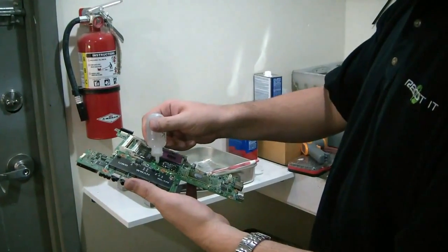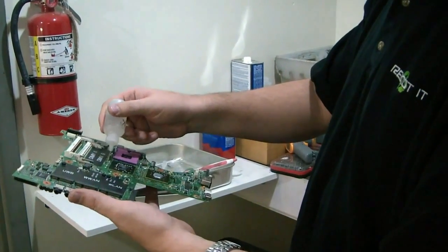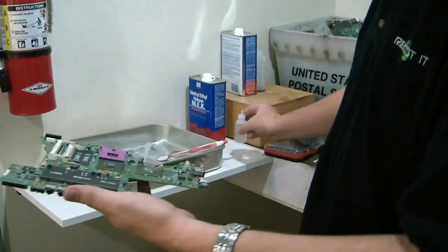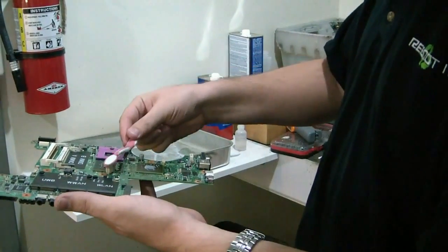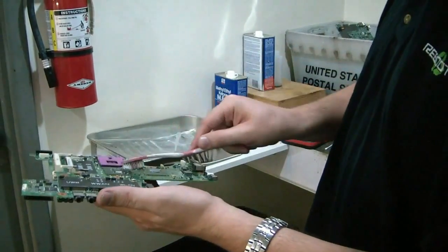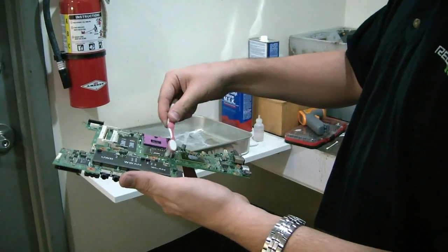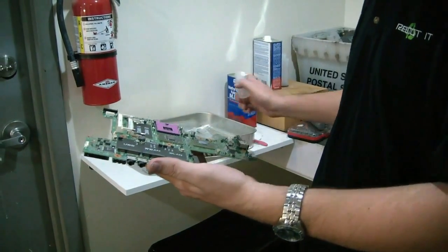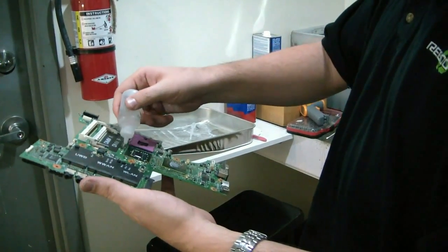We're cleaning the board with MEK. You can actually buy this at Home Depot — it's the regular solvent, similar to acetone. Just use a toothbrush and scrub everything up. We do this before and after on the boards to make sure there's no corrosion or substances underneath the chips, and to make sure they're all nice and clean.